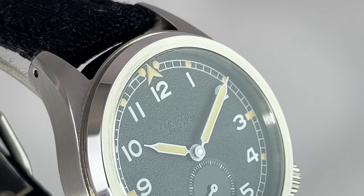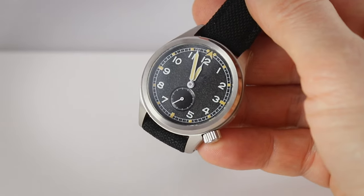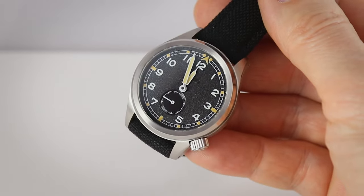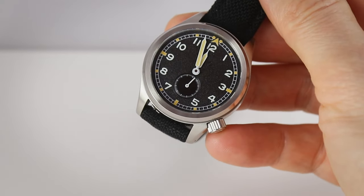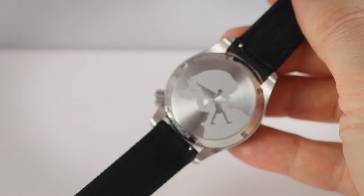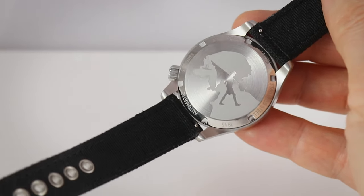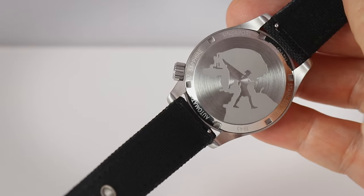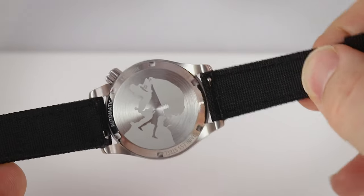Moving to the case: a mixture of brushing and high-polished bezel, with drilled lug holes. The crown is on position four, which may be divisive, but I see it as a reference to Seiko and the Asia-Pacific region. On the case back you find another clue — a soldier with a flag as a commemoration of the region the watch comes from: Singapore. You also have 'Singapore' written on the case back, along with sapphire crystal and 100-meter water resistance markings. I really like that they opted for something from their own region for the case back — it stands out.